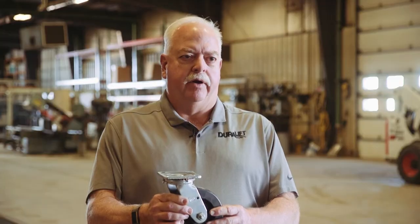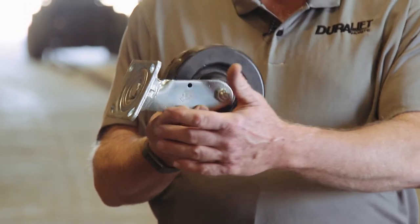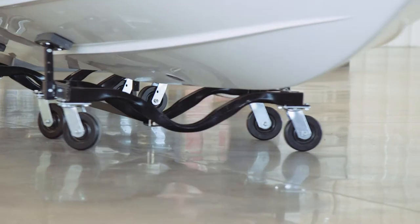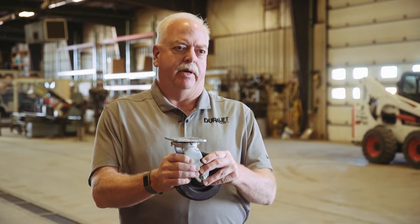What I have here is one of our dollies off of the 7M. It shows the plate caster with full ball-bearing construction, so it has an easy swivel, 4-bolt mount, giving you super durability and super strength. You don't have any tip in your casters and no wear and tear on the side plate.